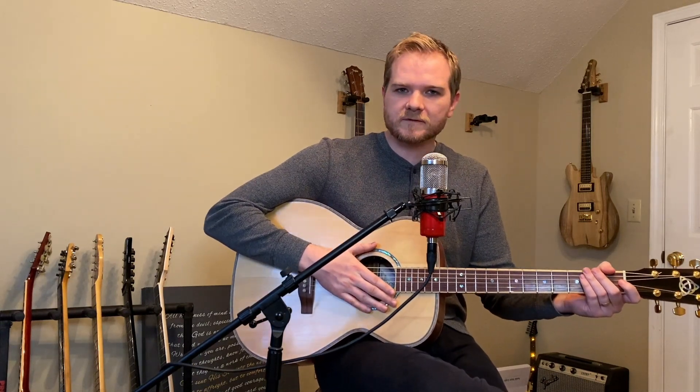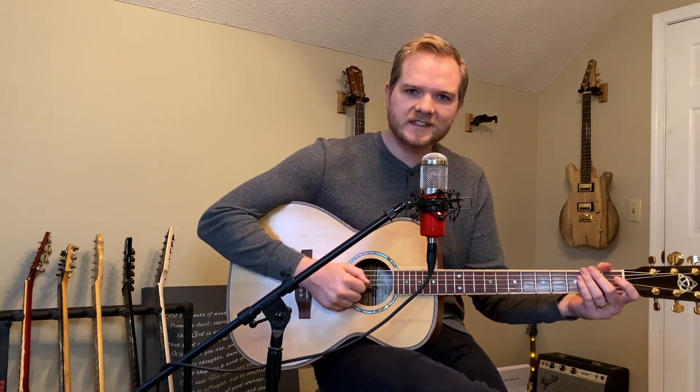So keep doing what you do, acoustic guitar players. Keep making good music for us to enjoy, and please join us in the next video. Thanks.